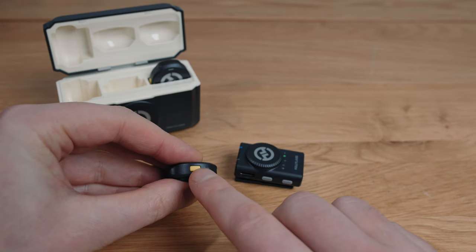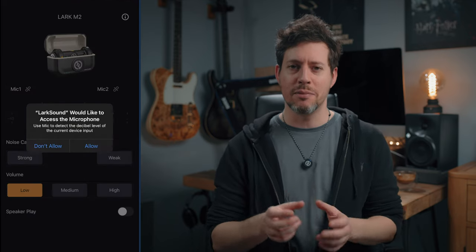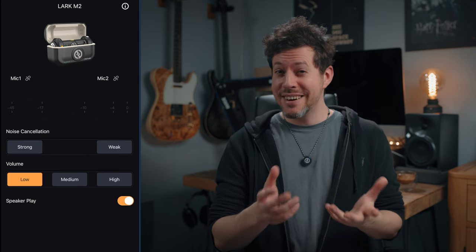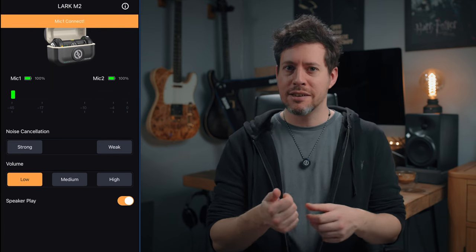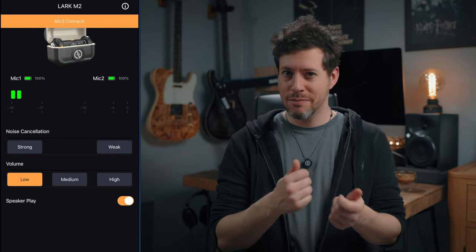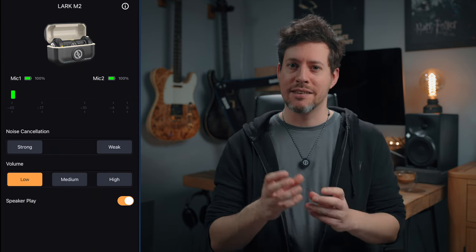The transmitters have just one button, which switches between low and strong noise cancellation. There's a free Lark sound app which gives you largely the same functionality as the receiver, but it's nice sometimes to have a more visual experience. You can also change the noise cancellation mode via the app, which is nice to have. Bear in mind your phone and the receiver do need to be connected whilst using it. I did wonder whether I could monitor audio through my AirPods using the app, but alas — if you've been able to get that to work, let me know.